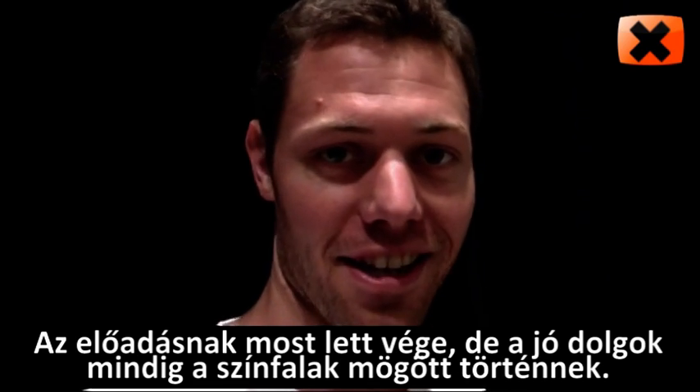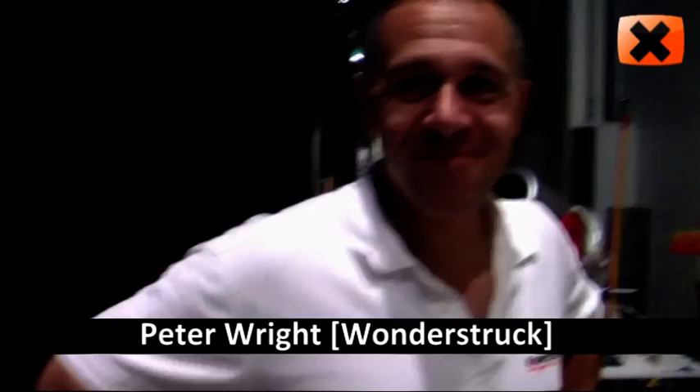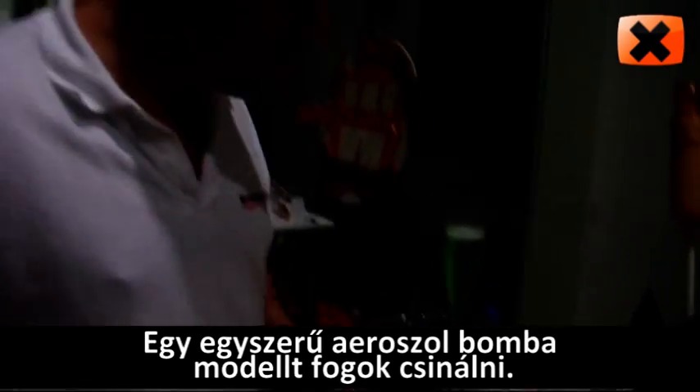The show is just over on stage, but the fun thing is always backstage. Here's Peter. Hi Peter. Hello there, Laszlo. What do you have here on your table? Well, this is my thermobaric bomb demonstration.